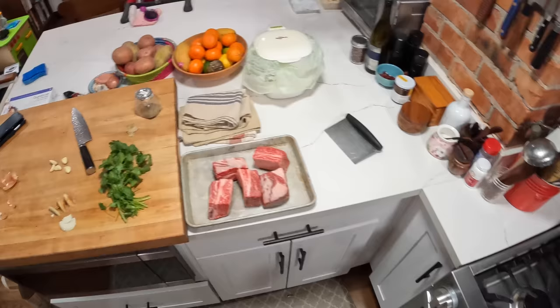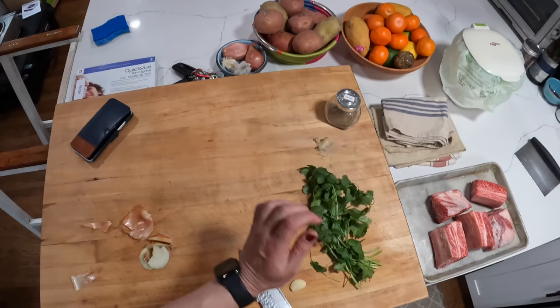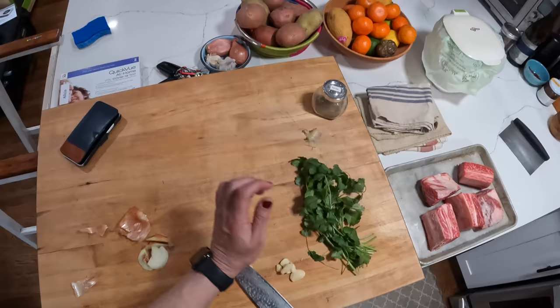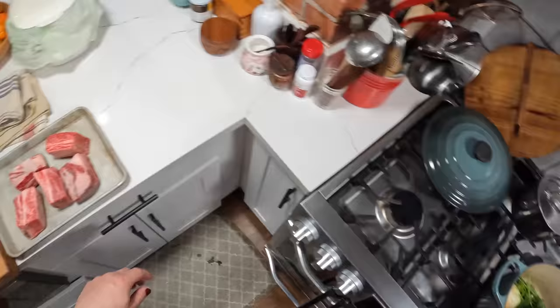So far I've got in here some scallions, an onion that I split in half, a few cloves of garlic that I'm just going to lightly smash, a bunch of cilantro, and a little bit of cumin seed — about a teaspoon or so.